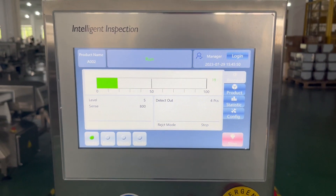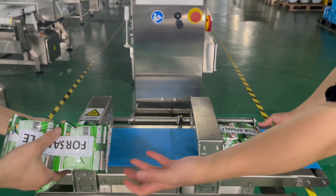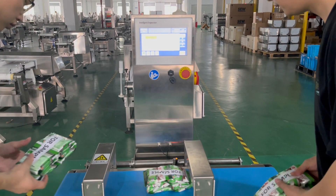This is an aluminum foil metal detector. The test product has good products — no contaminants, no alarm.